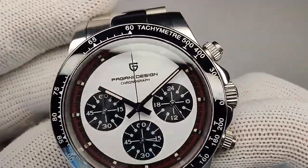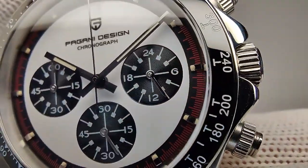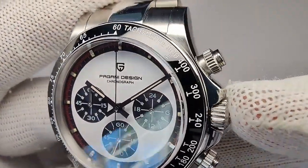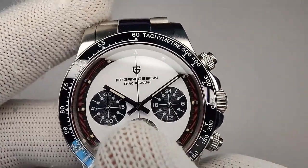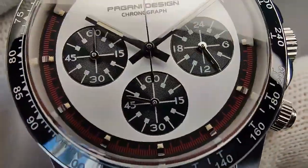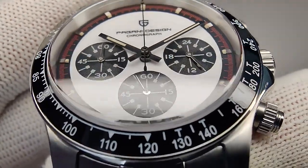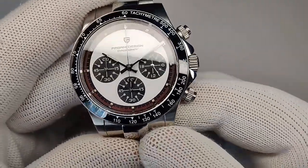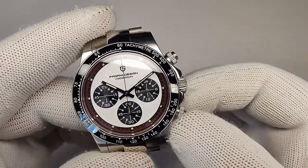Let's talk about the dial. We have a gloss white dial with matte black sub-dials that have concentric circles and white paint on the inside. The Pagani Design chronograph logo is at the 12 o'clock position. You don't see the 'sport' text above the 6 o'clock sub-dial — the renders had it, but this one does not. Interestingly, in certain lighting you can actually see the sport text kind of underneath the white paint, but they covered it up and I think they made the right choice.